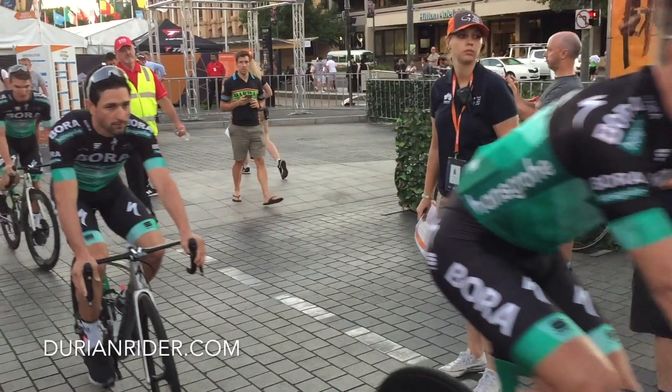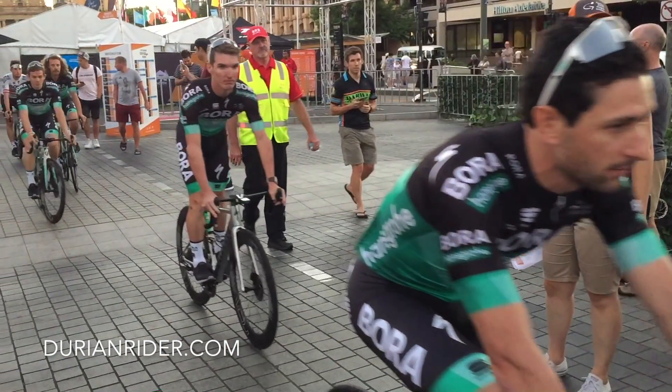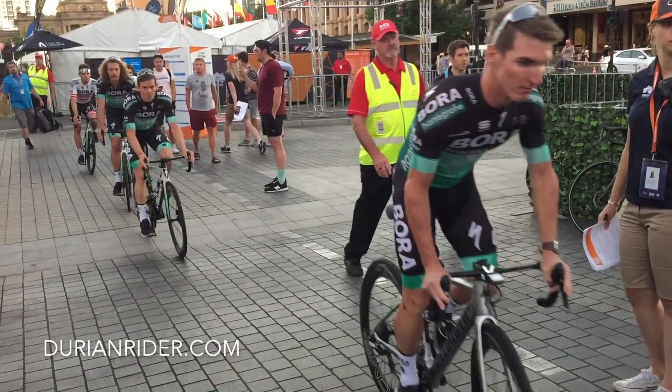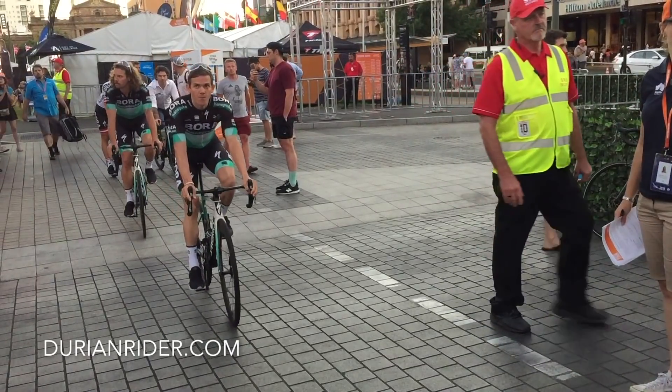We've got Adelaide going, we've got Peter Sagan. There's a new bike here — see if you can spot it. We've got the Venge, we've got the Tarmac, and there's Jay in Adelaide skidding, locking it up — disc style.